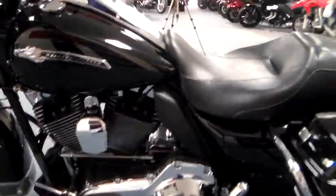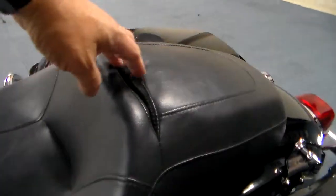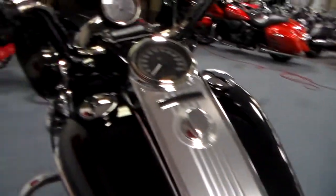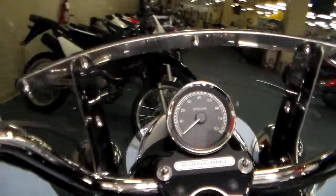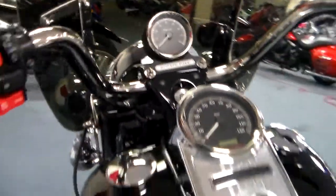Big, beautiful engine, all black. It's got a nice seat. It does have the slot in it so that you can put your backrest in. You can see right up here — it's a Road King Police Edition. Very nice.